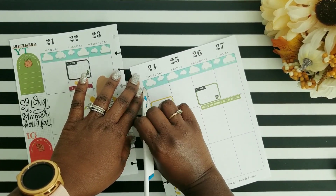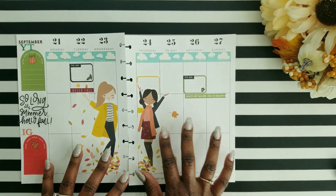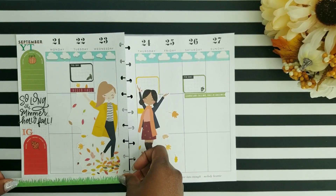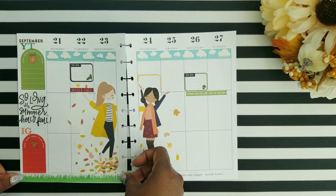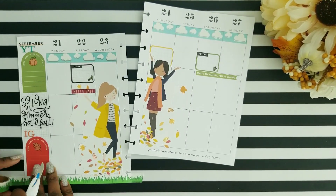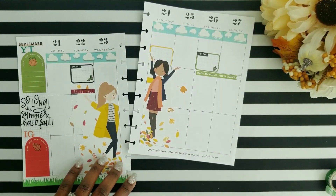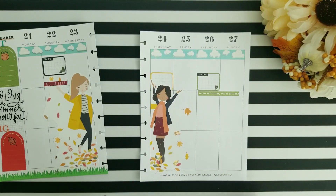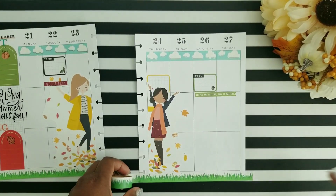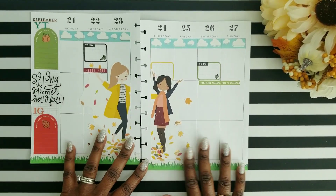I'm not a big pumpkin spice type of person, but I will drink it from Starbucks if it's made right. I think I need some more recipes — so if you guys have ideas of other drinks I should try for fall, please feel free to comment down below. I would love to try them to get out of my comfort zone, because I will always revert back to my tea. I love to drink hot tea, adding some cream or milk, just to give it that warm, cozy feel. If you enjoy fall, let me know in the comments — what do you like about fall? Do you have a fall movie you love to watch?